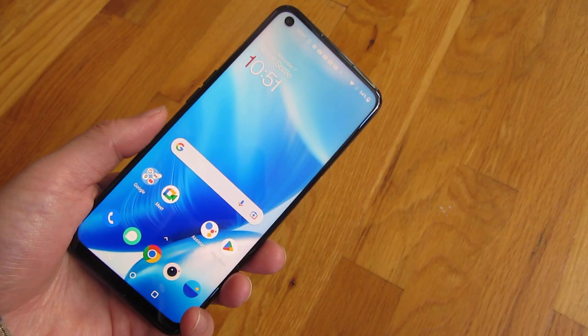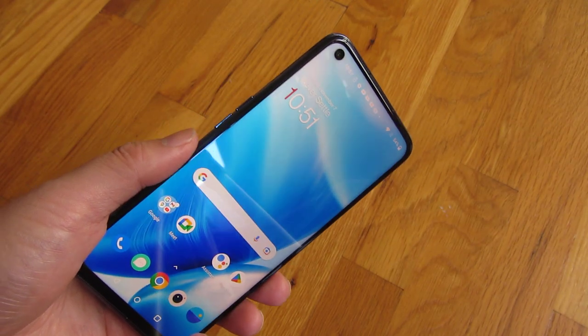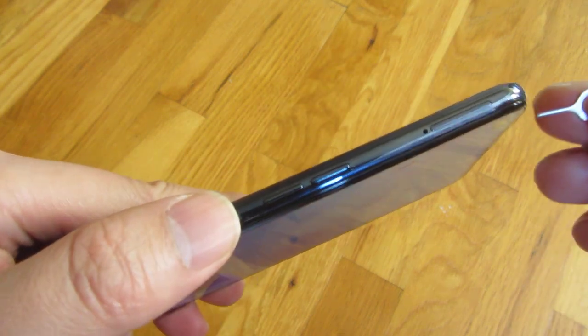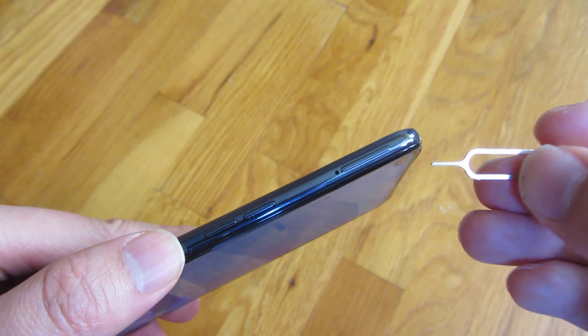Hi, so I have here my N200. I'm going to show you how to put in the SIM card and also the SD card. So right here on the side, I'm going to take my SIM ejector pin.